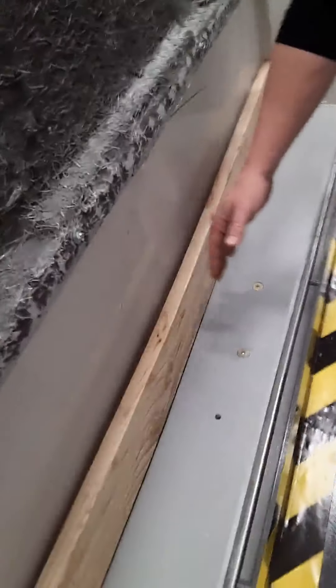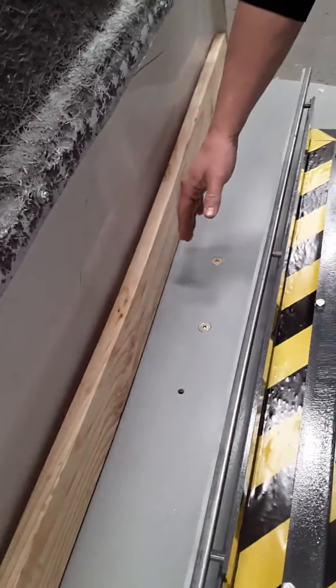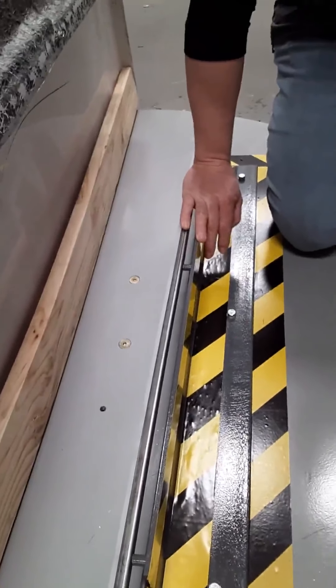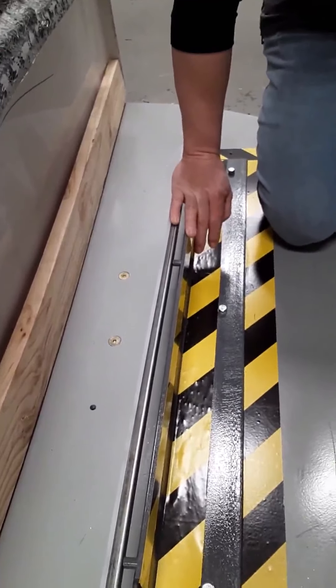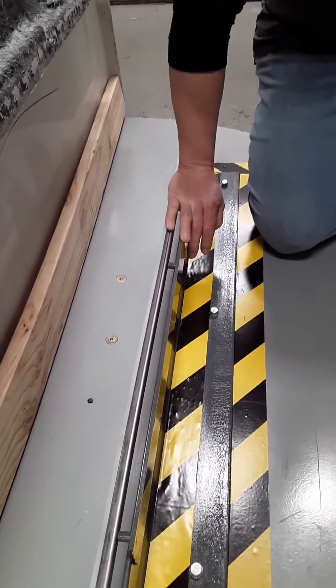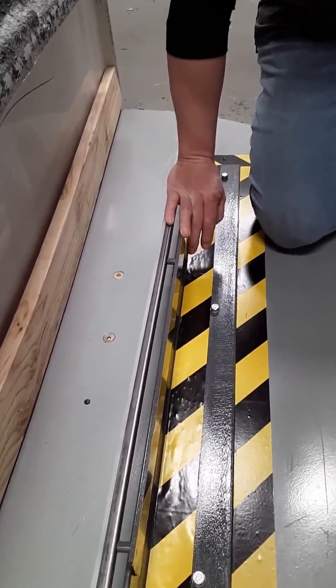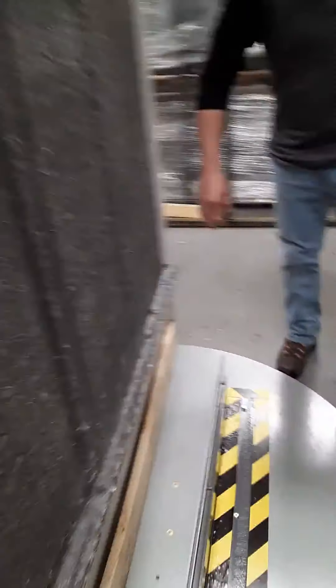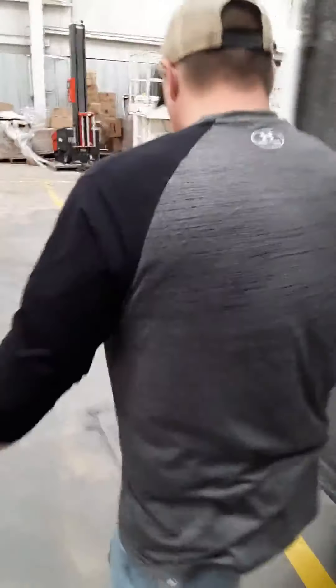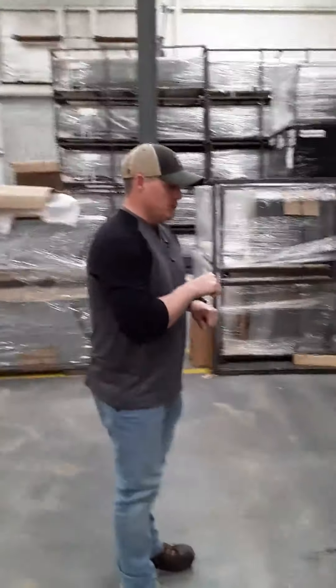You'll see that I have the tub slid back, and I'm going to show you how I think you guys should load it up, and then just press the start button and wrap it to secure your product and get it ready for shipping. So what we do here is we'll come around here. My vision is that you guys come in with a hand truck.